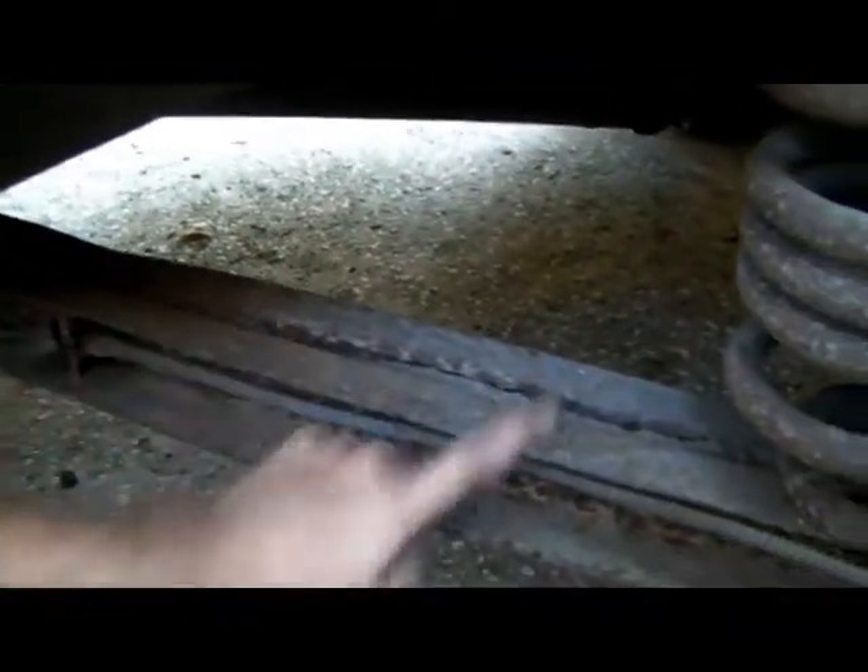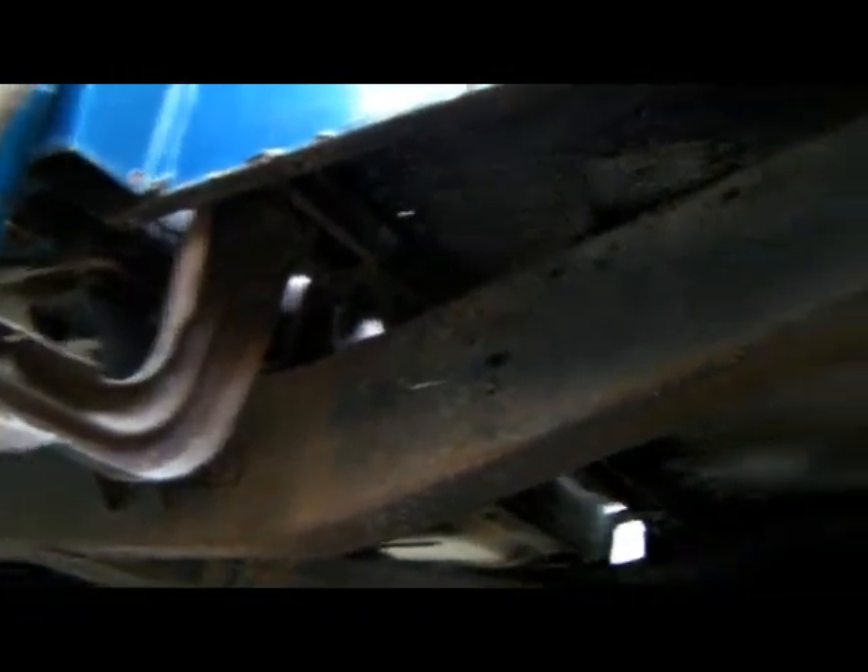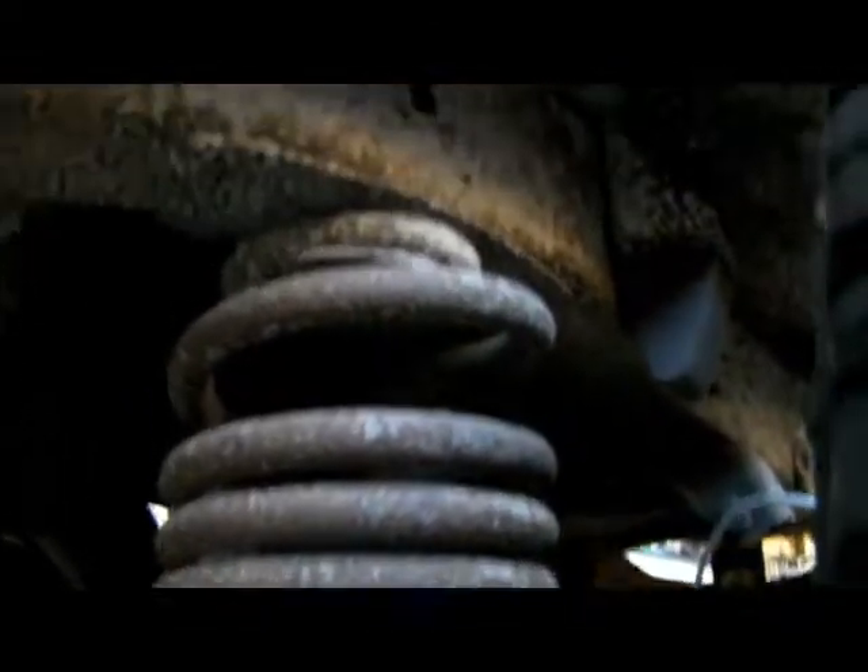So that's a problem — probably a significant one. I'm going to either have to replace that or weld some new channels in there. You can kind of tell from the condition of that, that's really what the underside of this truck looks like — it is really, really quite rusty. I don't think they can't be fixed. I might be able to reuse the springs. Aren't there supposed to be shocks down here somewhere?